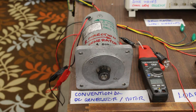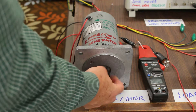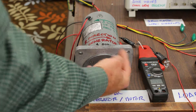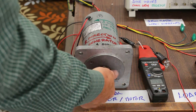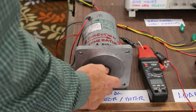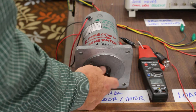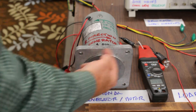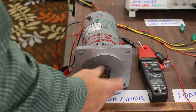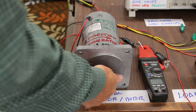On no load, when the generator is being turned by the prime mover in the clockwise direction, you can see that it's very easy to turn the generator.